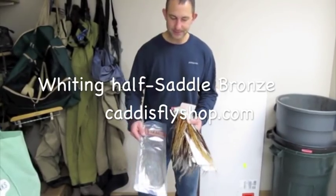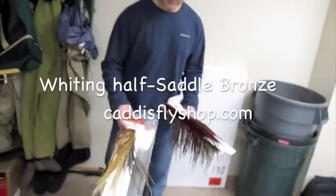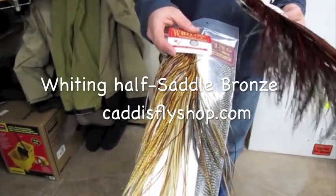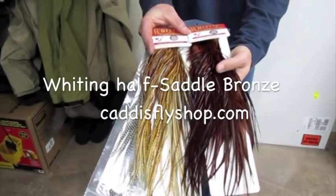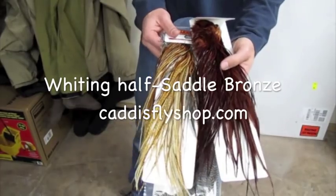That's the one I have in this bag. Really long feathers, but look at this. This is a Whiting Bronze Dry Fly Saddle. This is a half — you don't want to make the huge investment, or you want a couple different colors. This is the half saddle bronze. Here's the Euro Saddle Full, half saddle bronze. Great colors.